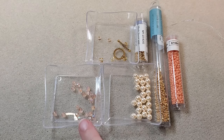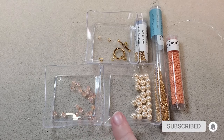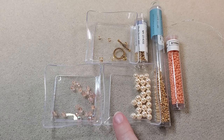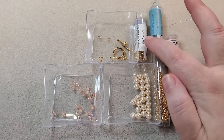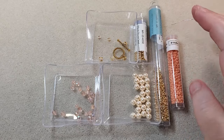Here I have the 4mm Czech glass faceted rounds that came in the box. The color on these is Rosaline. And here I have the 6mm Potomac Pearls that came in the box. The color on these is Baby Pink.